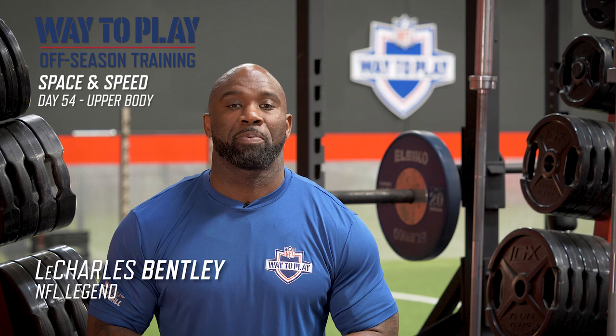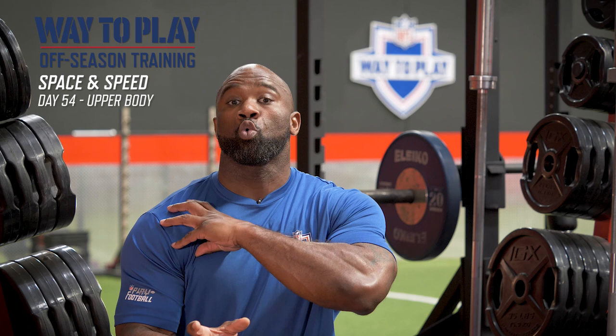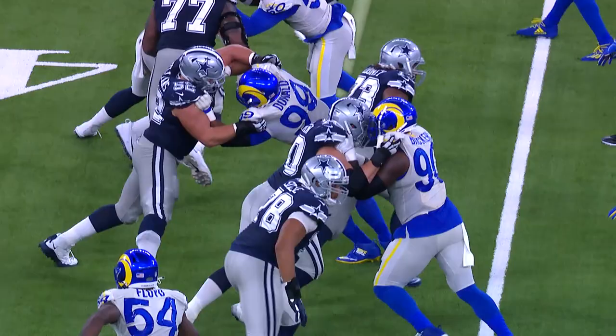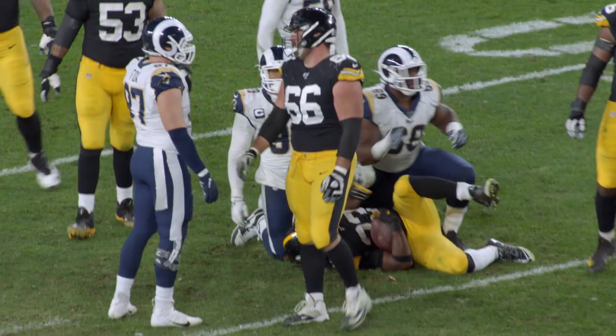Welcome to day two of week 14 of the NFL's Where to Play Offseason Training Program. Today's training focus will be on screwing the shoulder in. Throughout the entire workout, we want you to focus on making sure that there is a bit of external rotation — think about turning a doorknob. When you turn a doorknob, you want your shoulder to rotate away from the midline of your body. This is important because it's going to create more stability and strength throughout the movement and in your performance. So now, let's get ready to play some football.